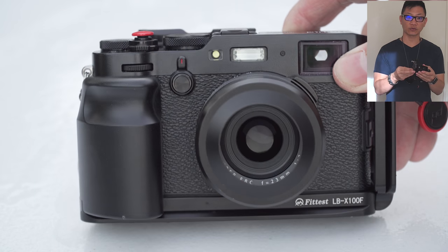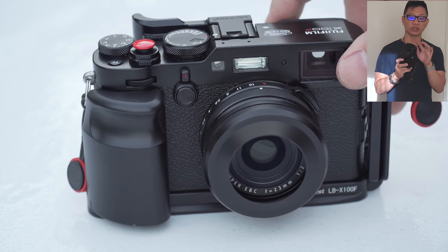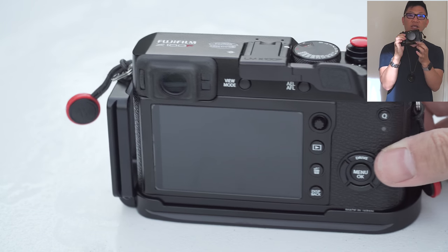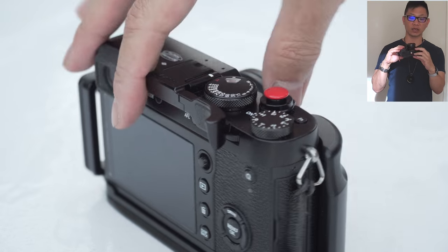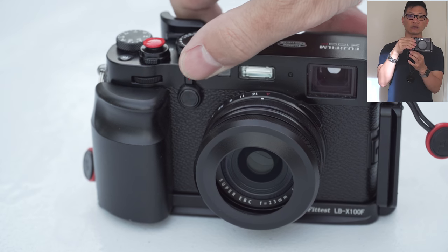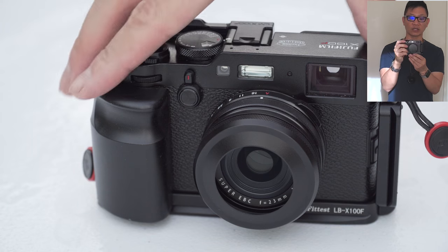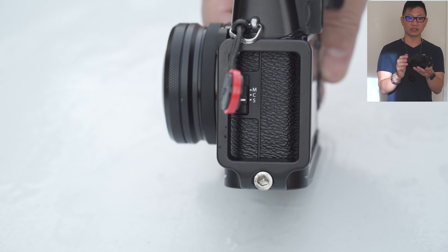Both sides of course are Arca-Swiss compatible and I found no compatibility issues with either side — the portrait or the bottom side. The bottom one actually runs the full length of the whole bottom area so you can shift it all the way left and right easily if needed, or you can just mount it right at the central nodal point for the lens.